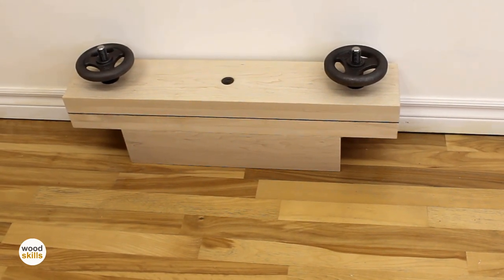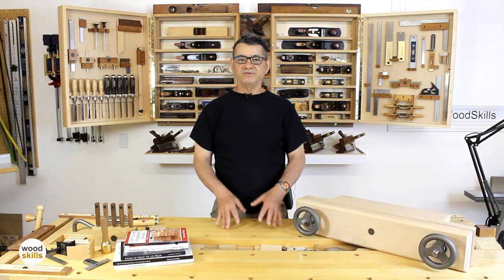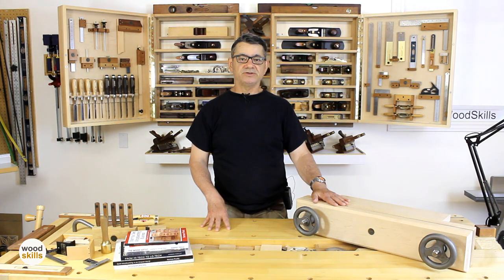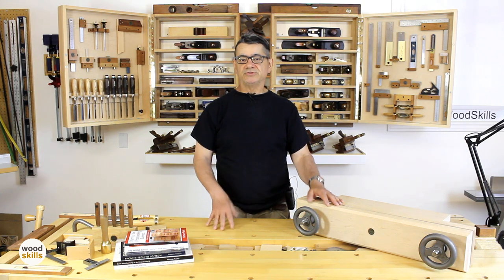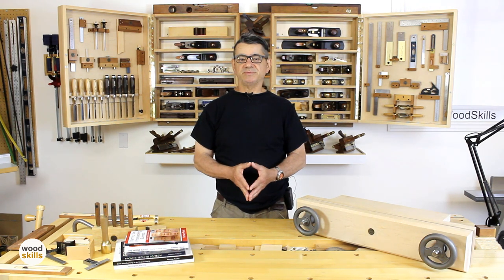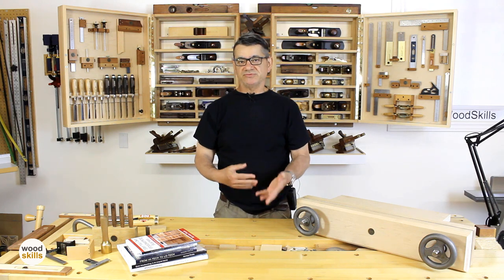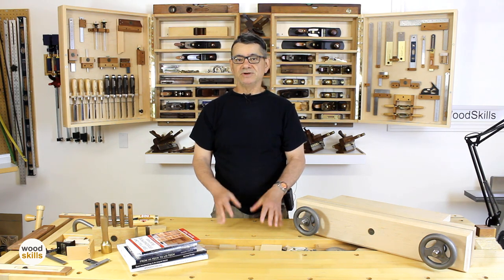I hope you've enjoyed the video and gained some insight on how a Moxon Vise works and how to use it in your own woodworking and furniture making. My unique design without the outboard ears is more compact and works exclusively with hold fasts. To summarize: the Moxon Vise brings the work closer to you while saving your back and your eyesight. Subscribe to my channel for more videos on woodworking techniques and how I build furniture. Please visit woodskills.com for a selection of my books and online woodworking courses ranging from basic woodworking to furniture design, dovetailing, and more.